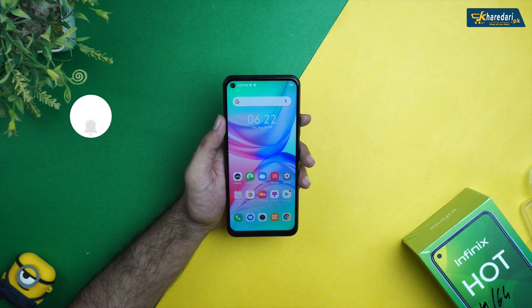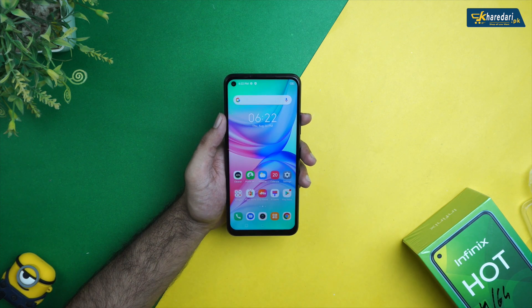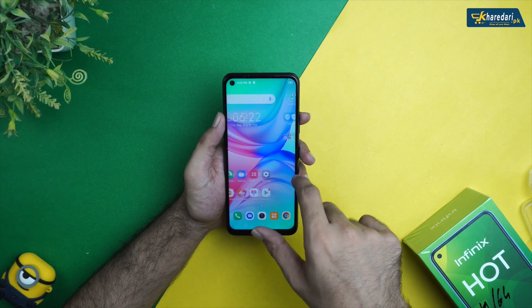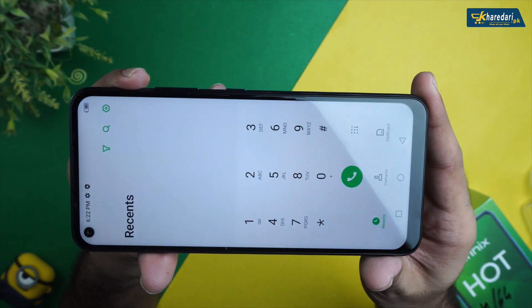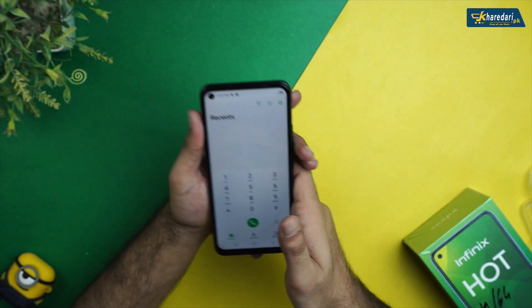Let's look at the SIM tray. The display is an IPS LCD panel with a screen resolution of 720 x 1640 pixels. The PPI density is 264 and the screen-to-body ratio is 82.2%. The bezels are visible but the chin is a little bit prominent.